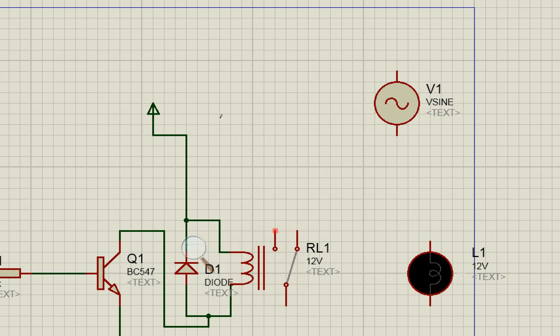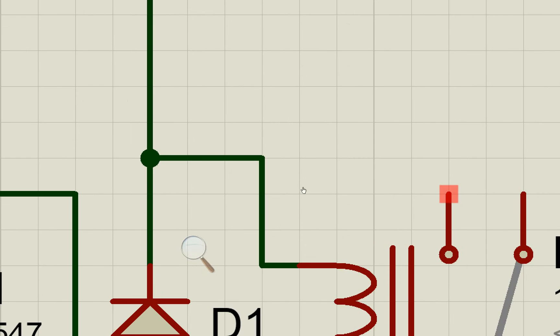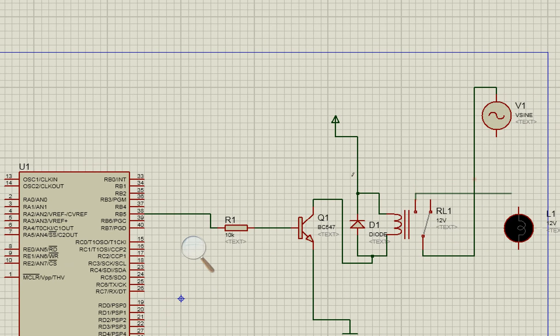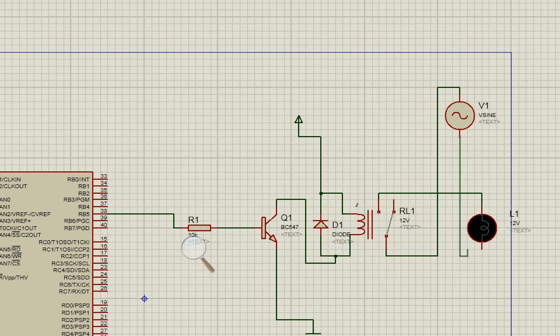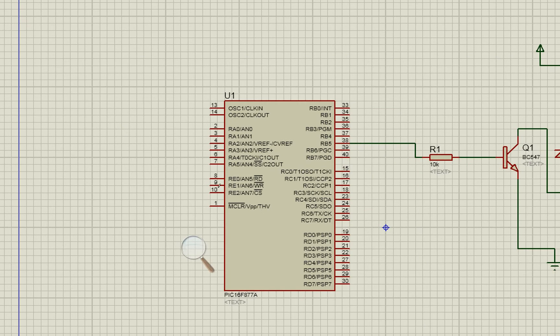The line pin of the voltage source goes to the COM pin of the relay. From the Normally Open pin — which is open by default — send the line to the bulb. The neutral goes directly to the other terminal of the bulb, as shown in the schematic. Our simulation connections are now complete.